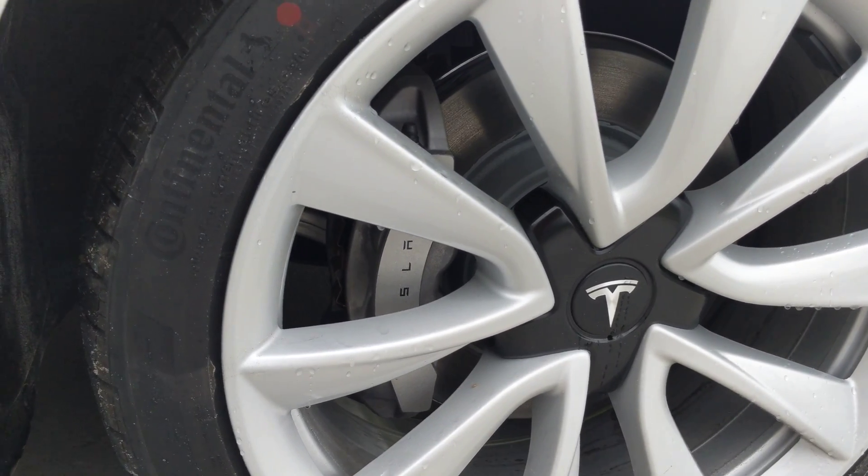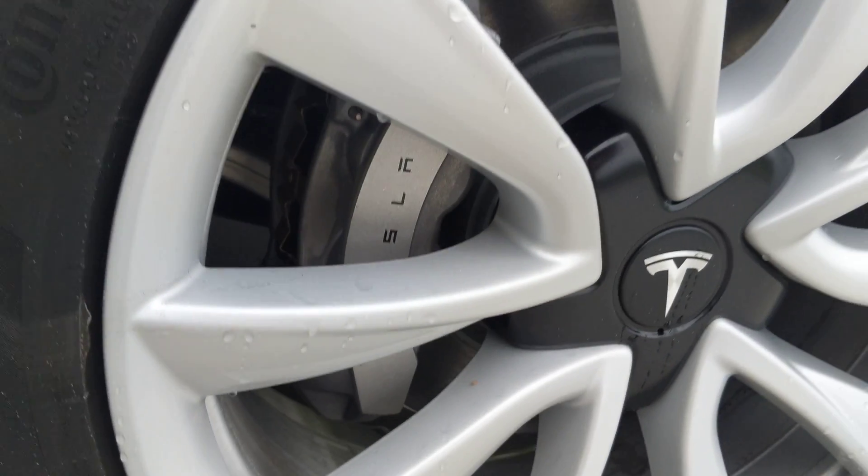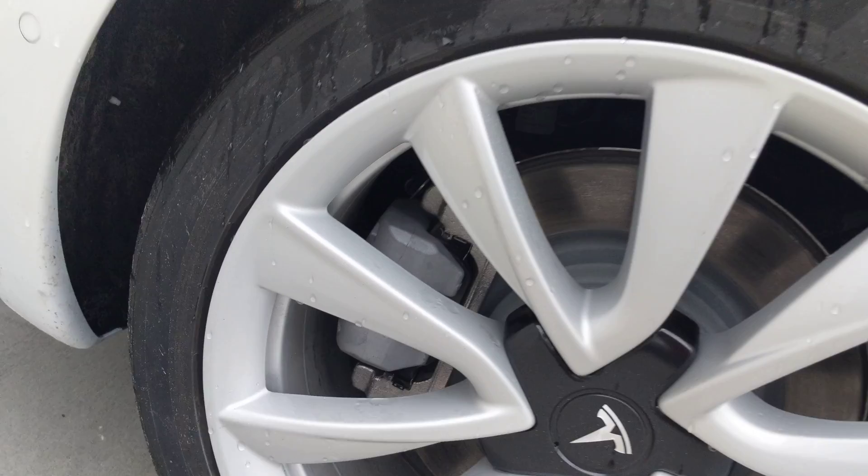Right now you can see the Tesla sign design on the brake caliper. They have it in the front, but when you go toward the rear,